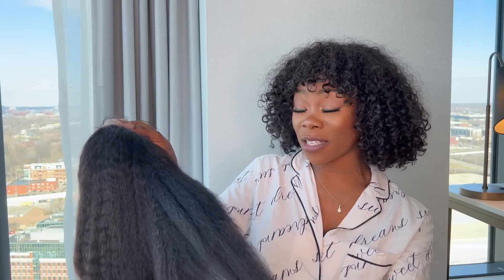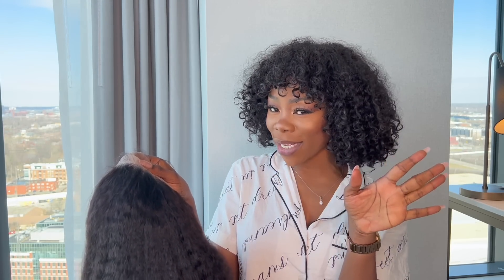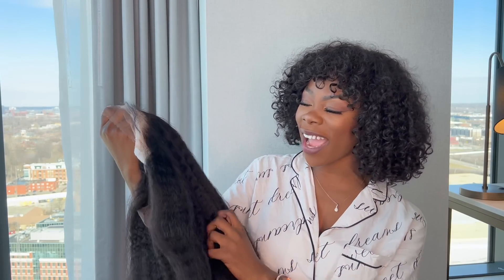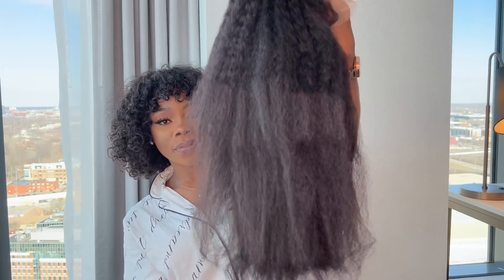That's what it's giving — it's really full. And I think you can wet this — I'm not sure, but I think you can wet it and turn it into like a curly situation, which I love. See what I mean? This is like natural hair.